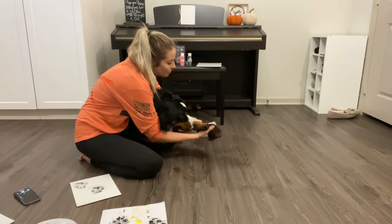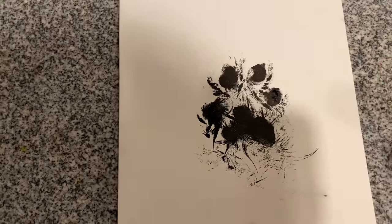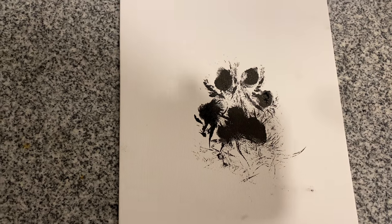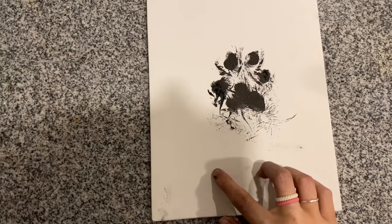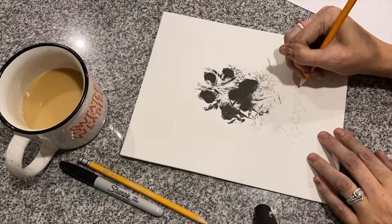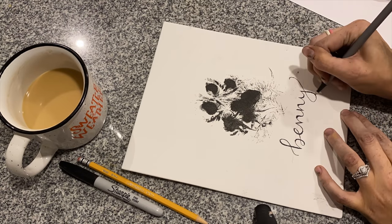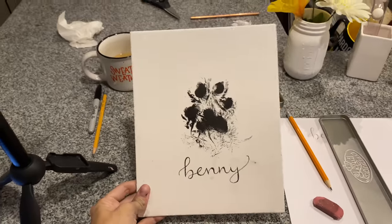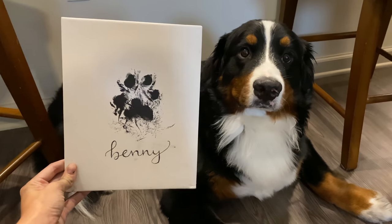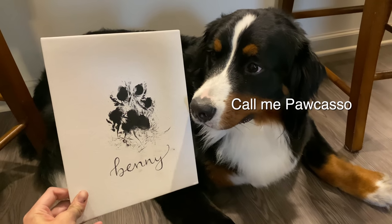We're making a huge mess. It's gonna be so mad. So here's the paw print — I kind of darkened some of the spots just so you could see it a little better. But I think he did pretty good. Now we're gonna write his name on the bottom. Alright, and this is the finished product. Buddy! Look what you made! You did so good! You don't even care? Do you love it? Are you excited to show Dad?